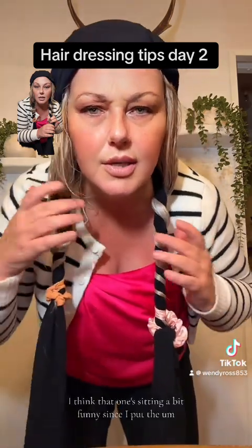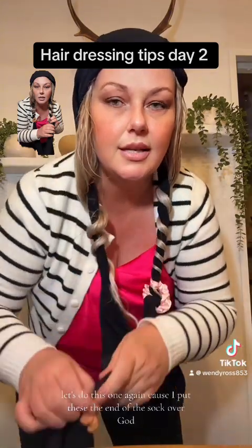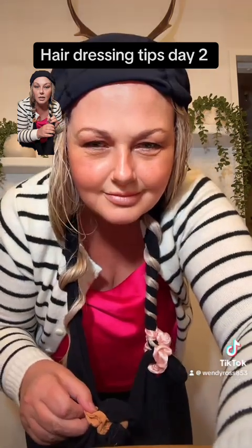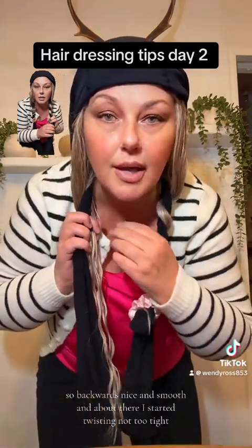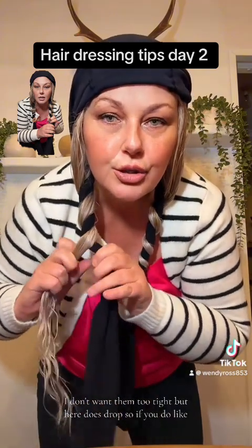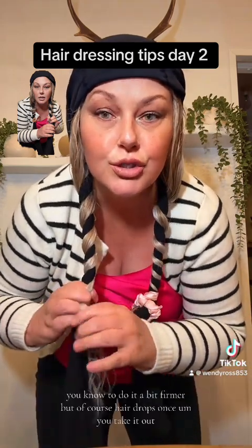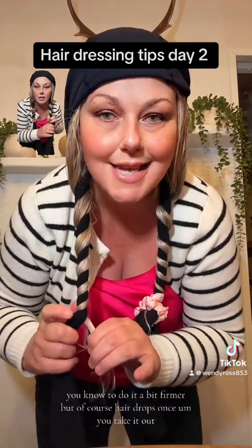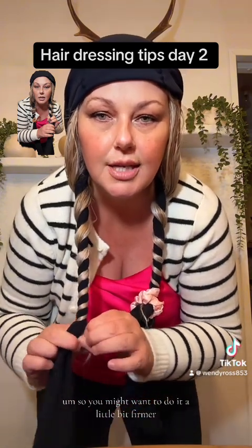I think that one's sitting a bit funny since I put the end of the sock over, so we'll do this one again. Backwards, nice and smooth, and about there I started twisting — not too tight. Hair does drop, so give it a go. If it's too loose, do it a bit firmer, but of course hair drops once you take it out, so you might want to do it a little bit firmer.